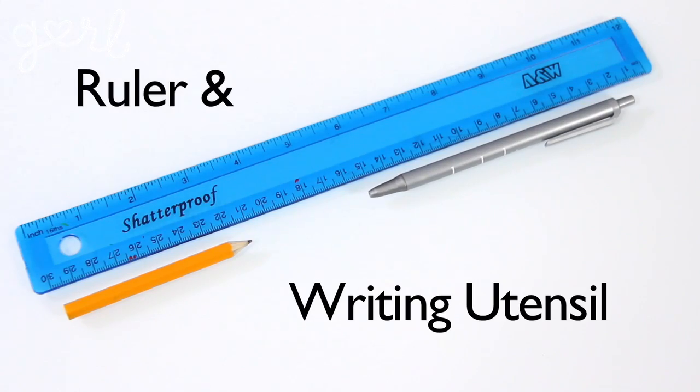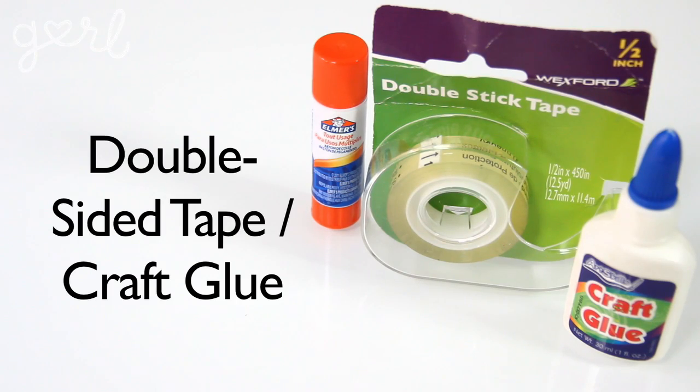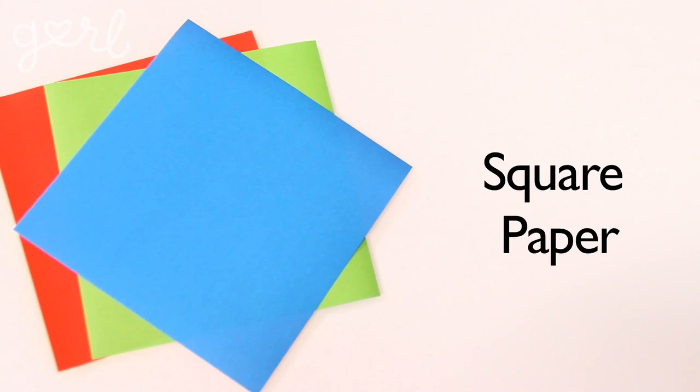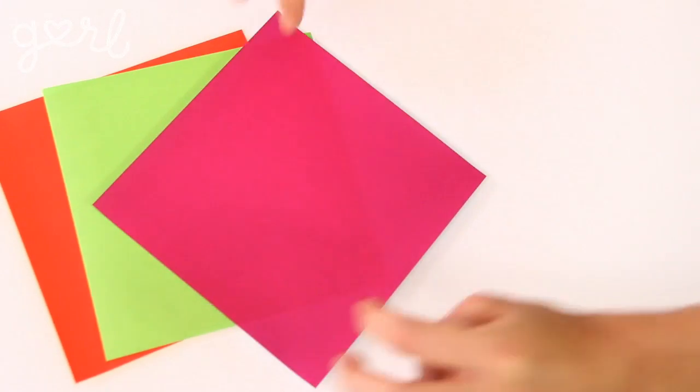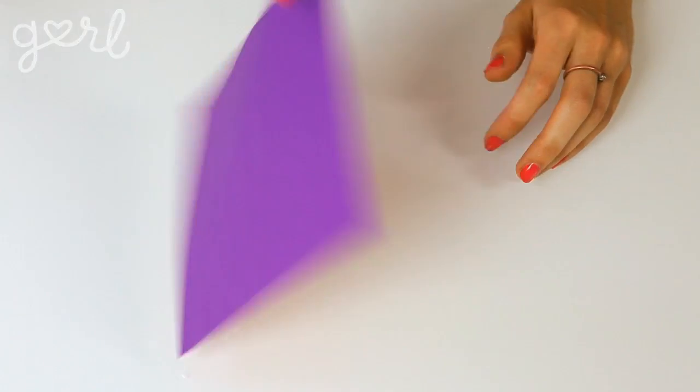For your pinwheel you're going to need scissors, a ruler and writing utensil, a brad and push pin, double-sided tape or craft glue, hot glue or super glue, and any sort of stick whether it's a dowel, a straw, or simply a cute pencil. You're also going to need square paper — four by four inch or six by six inch works best, and you can always cut down rectangular paper to size. Double-sided paper with both a different front and back color looks the best, so look for pre-designed patterns in stores or simply glue one type of stylized paper to the back of another.